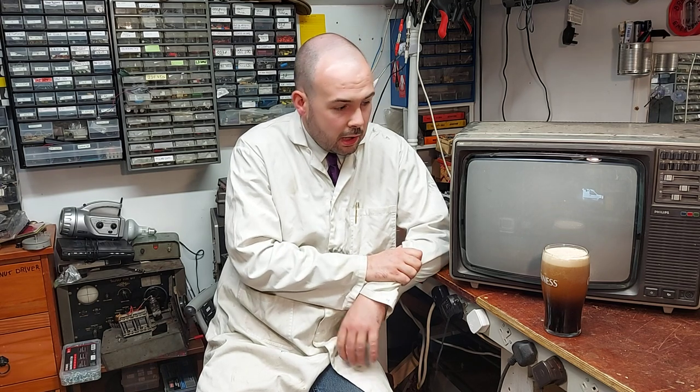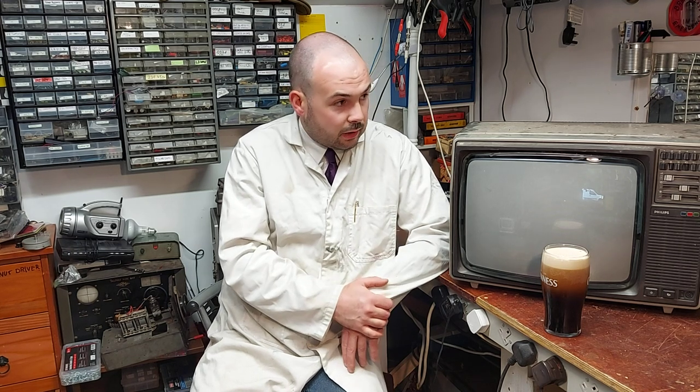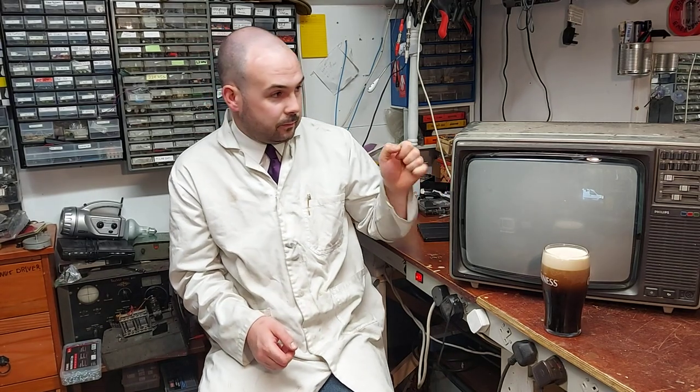This is a Philips KT3, and you may recognize it — I did a video way back, probably six months ago or maybe more, where I had one of these that had a bad tripler running and was in really bad condition. I ended up scrapping that set actually. I was messing around with it, got it going, but had the wrong tripler. Anyway, I was recently given this one.